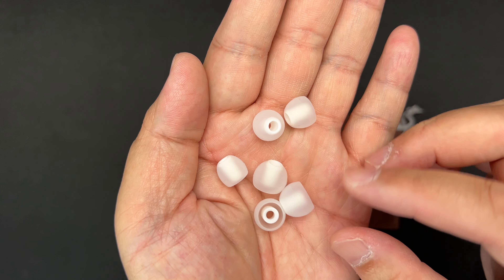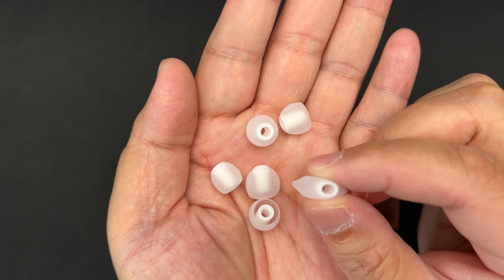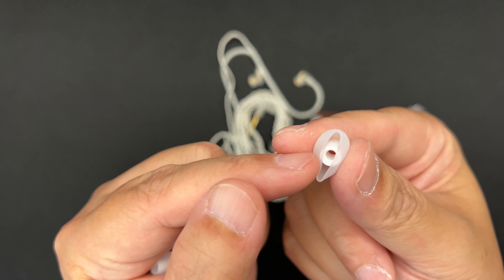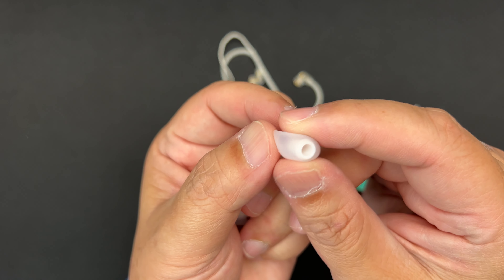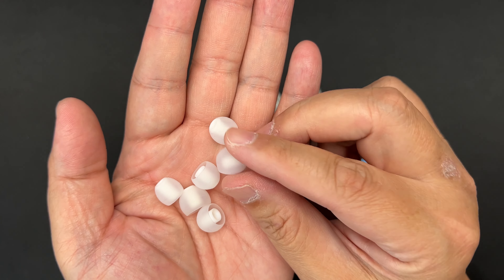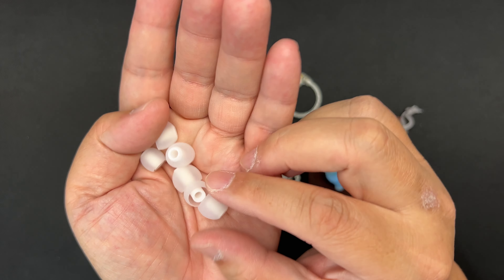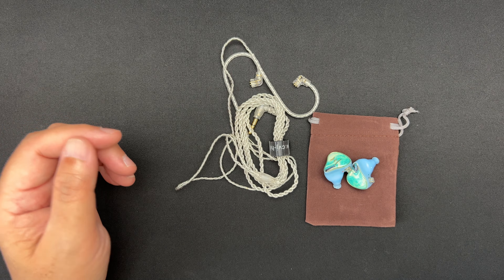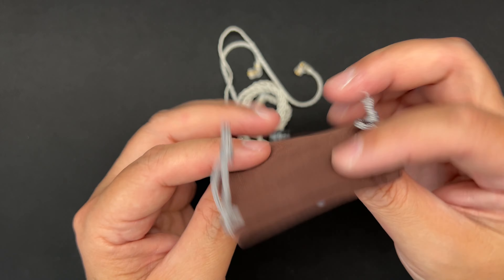If you're interested, check out the link down in the description below. They have four different names for this lineup: River, Dusk, Autumn, and Moon — all in different colors. This one is the light blue version. In this video I'm going to go through the accessories, the specs, the fit and comfort, and of course the sound performance.